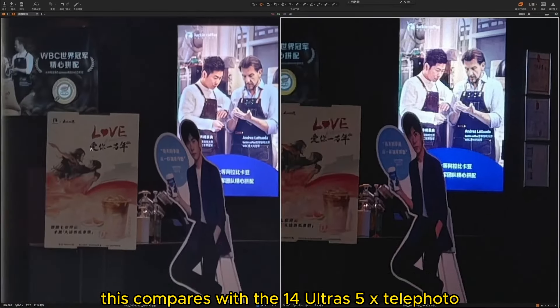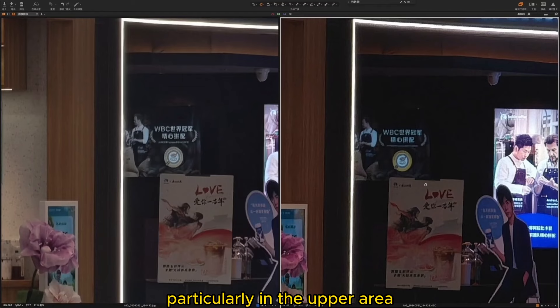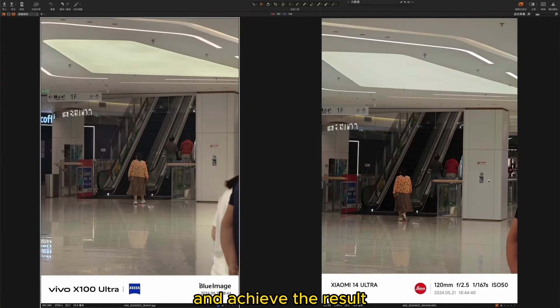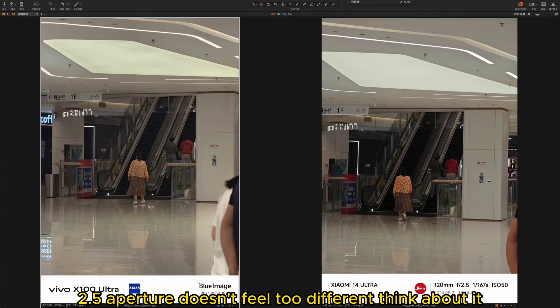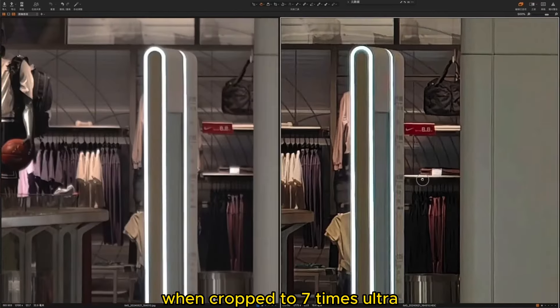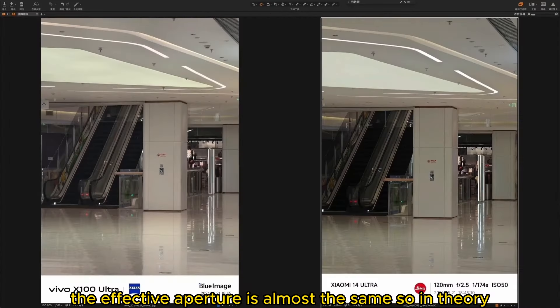Comparing with the 14 Ultra's 5x telephoto, upon enlargement the sharpness feels quite similar, particularly in the upper area where you can see distant writing. The X100 Ultra is using the 3.7x telephoto to crop and achieve the result. If you calculate equivalent apertures, you'll find that cropping to 7x zoom and comparing to a 5x zoom with 2.5 aperture, the effective aperture is almost the same. So in theory, the quality difference should not be too great.